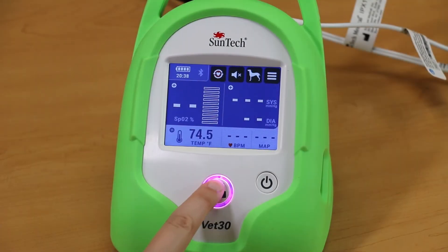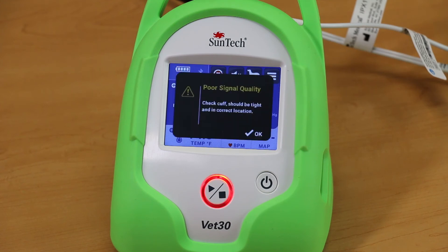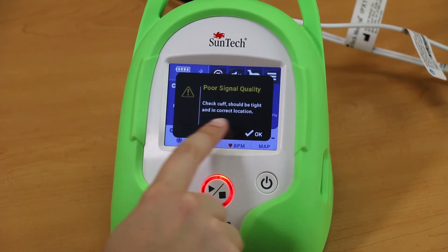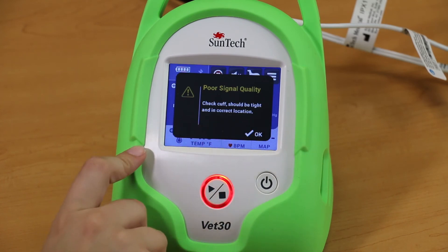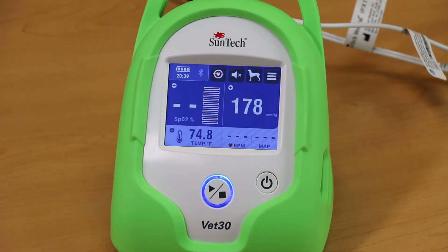If you see a status message during a reading, follow the instructions located on the screen. These messages provide information on what went wrong and also have suggestions to fix the problem. There is no need to look up an error code in the manual. If you need to stop a BP measurement at any time, simply press the Start-Stop button.